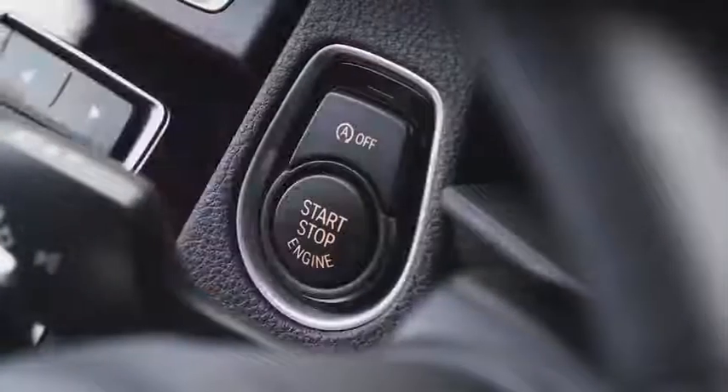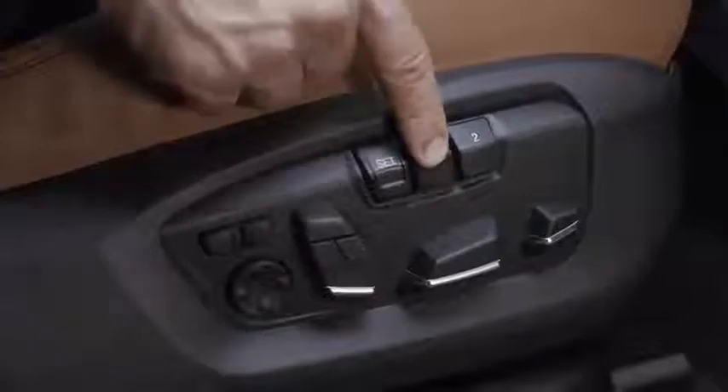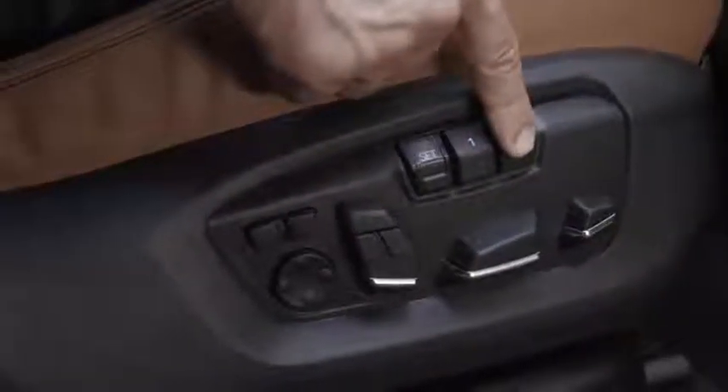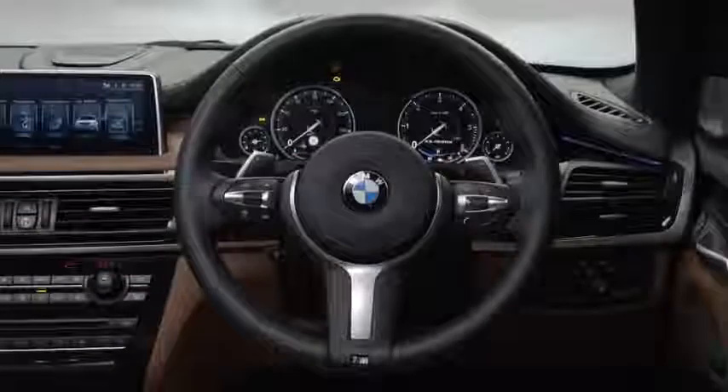With the ignition on, just press and hold either button 1 or 2, which will automatically adjust the various seat elements to the saved position. The wing mirrors and steering column may also adjust, depending on the specification of the vehicle.